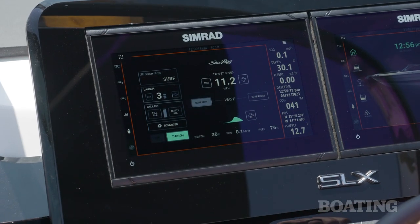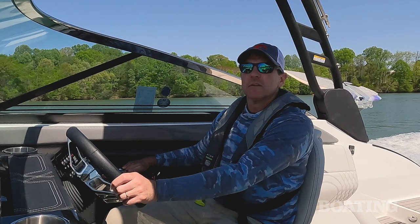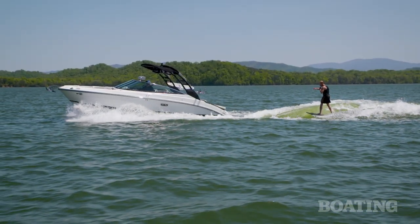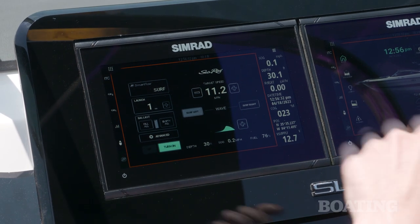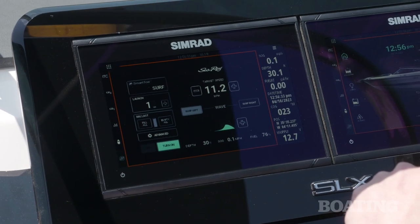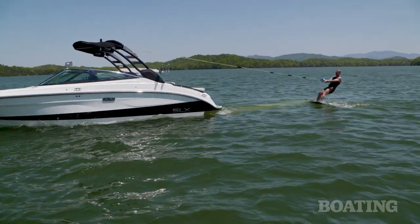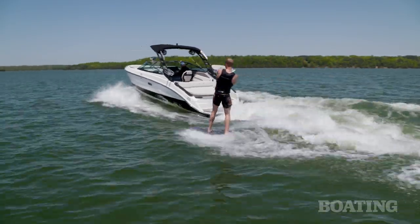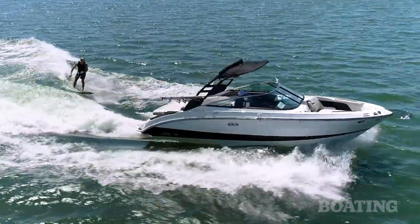First off is the launch capability. This launch software allows the driver to be more engaged with the driving process and less focused on throttling up and down. You can drop down the intensity of how quickly the boat comes out of the water, which is great for new boat drivers and new surfers, letting the software take a lot of control over how fast the boat comes up out of the water.